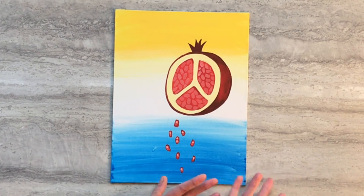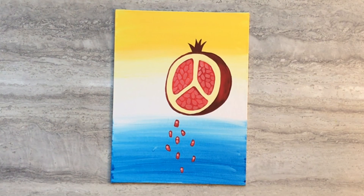And there you have Persephone's pomegranate painting. Thanks for crafting with me today. I'll see you next time.